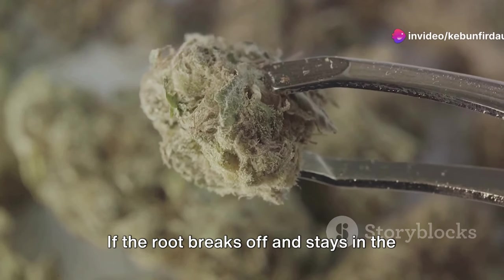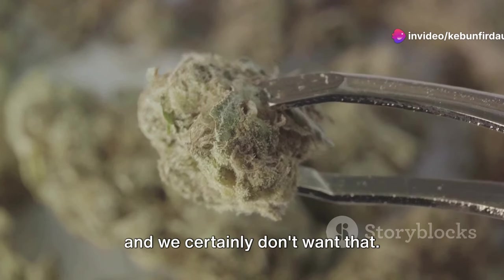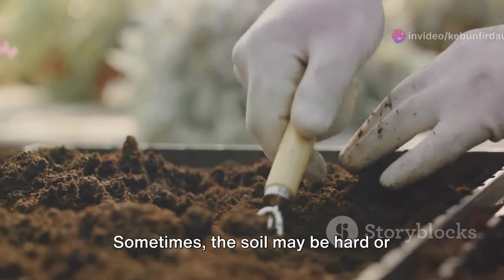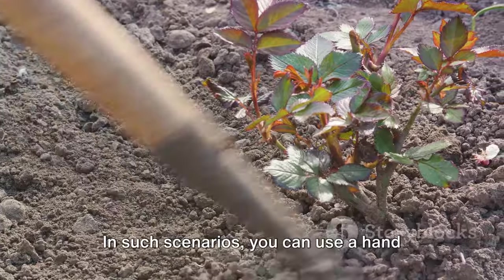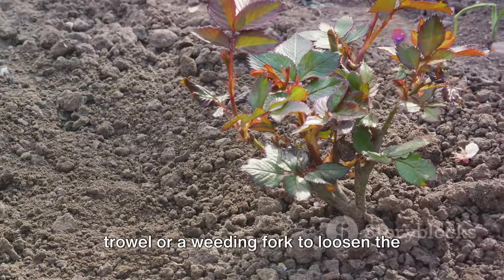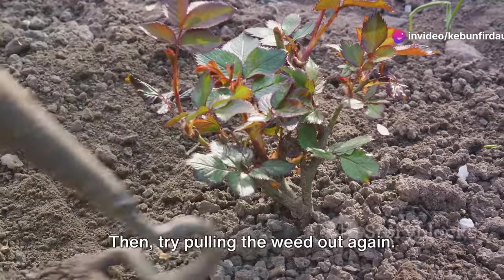If the root breaks off and stays in the ground, it could potentially grow back, and we certainly don't want that. Sometimes the soil may be hard or compact, making it difficult to pull out the weed. In such scenarios, you can use a hand trowel or a weeding fork to loosen the soil around the weed, then try pulling the weed out again.